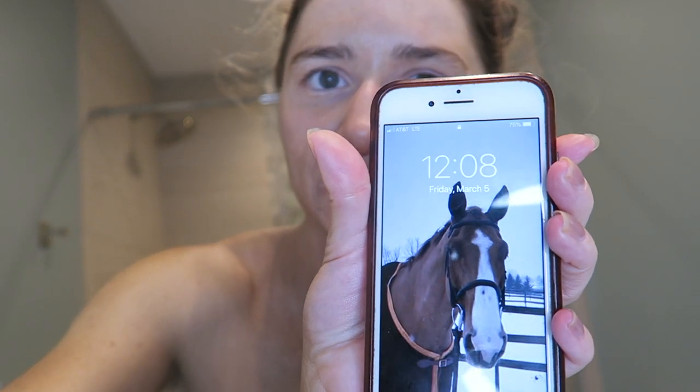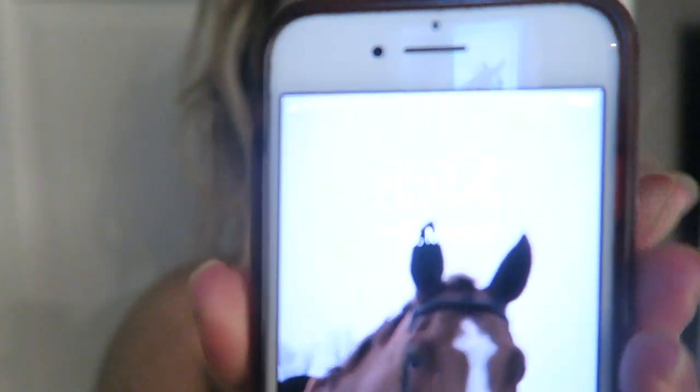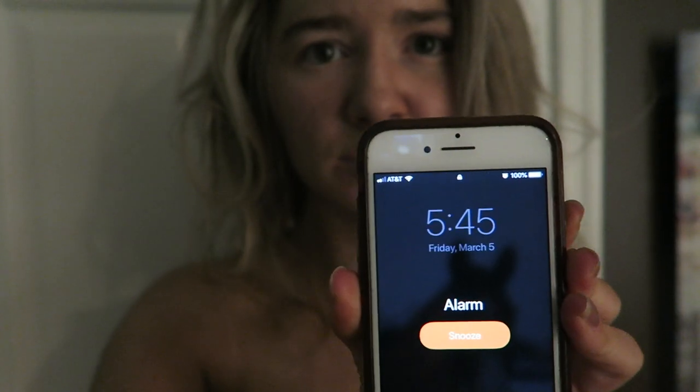It is currently 12:08 AM and I am going to go to bed. I have to be up at like 5:30, so this will be on for like five and a half hours and I'll be back to show you guys the color as soon as I rinse it off, and then it will get darker over the next couple of hours. Okay, see you guys in the morning. I just woke up, it's 5:45, and I'm going to rinse this off.